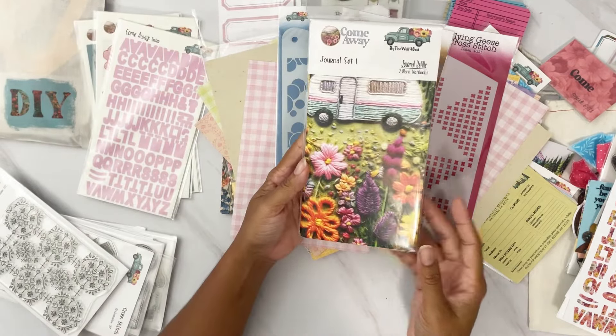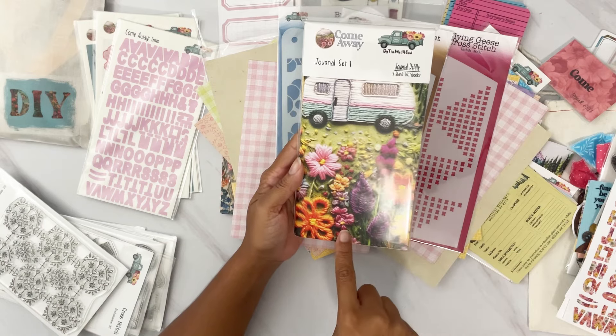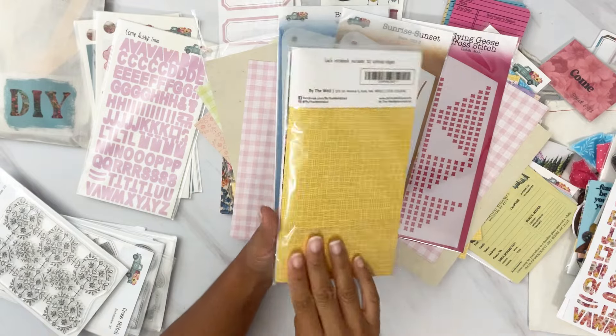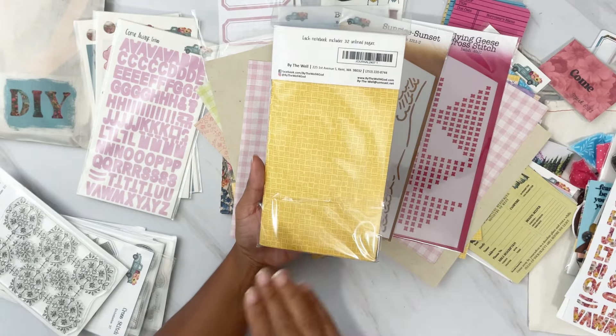I got the first journal set — this comes with two refills. The front is this beautiful embroidery with a caravan and beautiful florals, and on the back it has that mustard neutral.